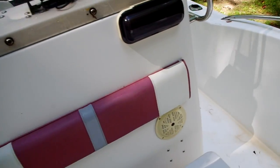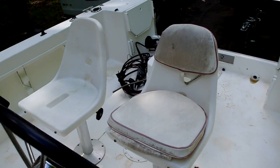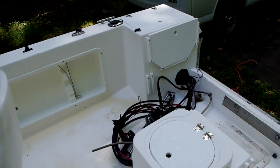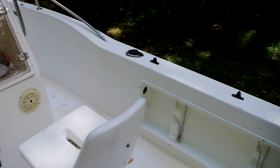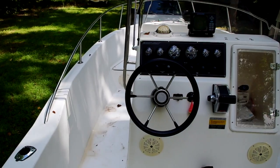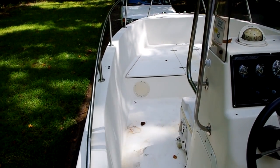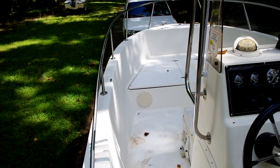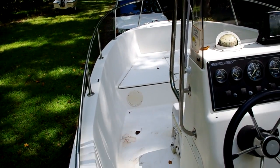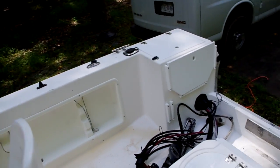So that's my project for the next month — to bring this old boat back into shape. I know it looks like a lot of work, but when I'm done it's going to be really nice. It'll have a new engine, new cushions, and the hull and everything will all be polished out and brought back to original condition.